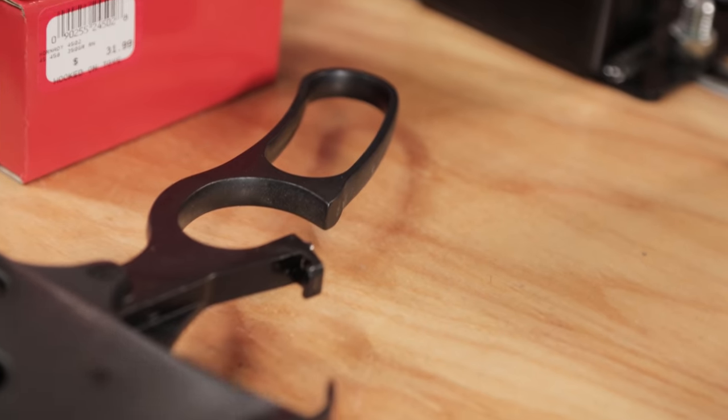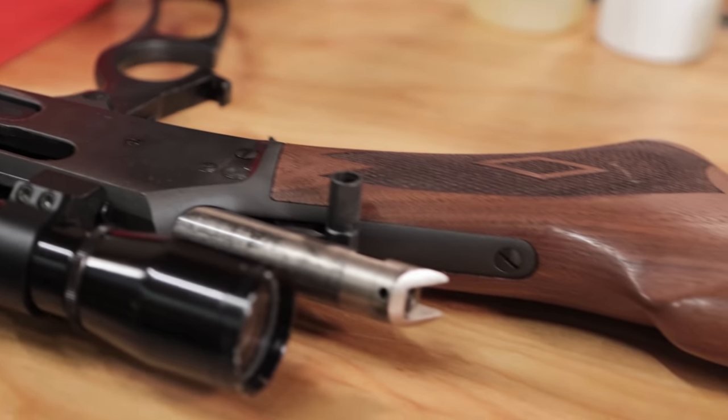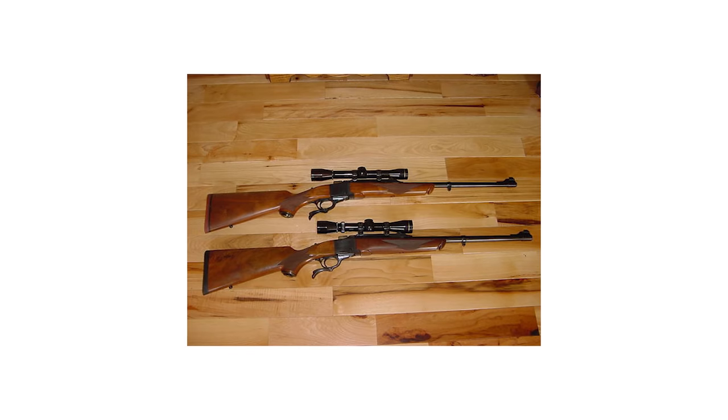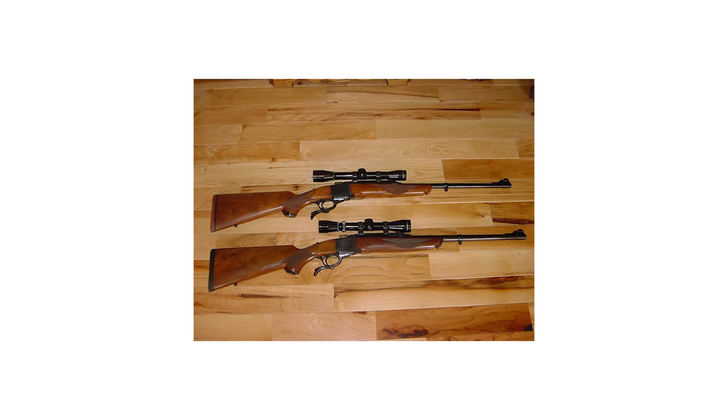There are several different levels of power for the 45-70. The bottom level is the Trapdoor Springfield level, then there's a step up for more modern lever actions like this 1895 Marlin — that's a model number, not when it was made. And then there's a top level load specifically for the Ruger Number One single shot, which is an extremely strong rifle. There are also some bolt-action conversions chambered in 45-70 that can take pretty high pressure loads too. So those are your three basic levels of how to load this beast.